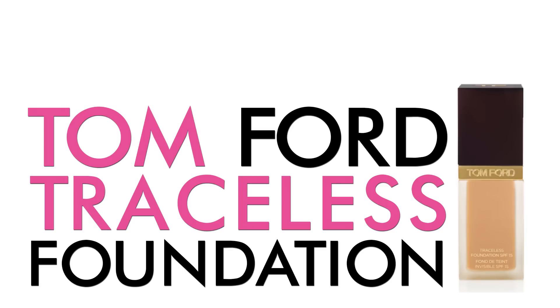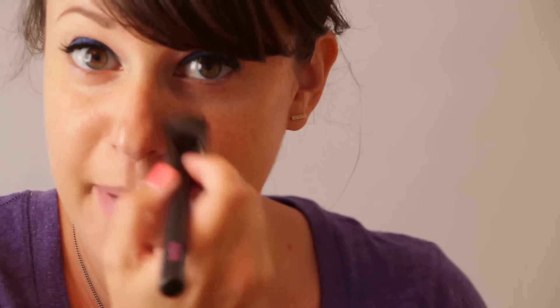Now I'm going to use this Tom Ford Traceless foundation, going a tad bit darker because I want to look a little tan for this look. Sometimes with these darker colors, the paler you are the more washed out you can look when you add the darker color, so warming yourself up a little bit is not the worst idea.